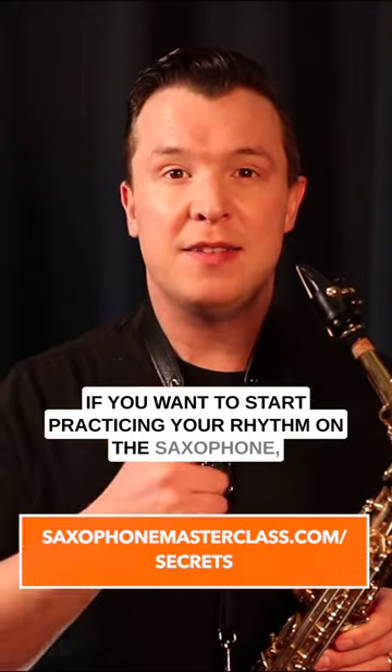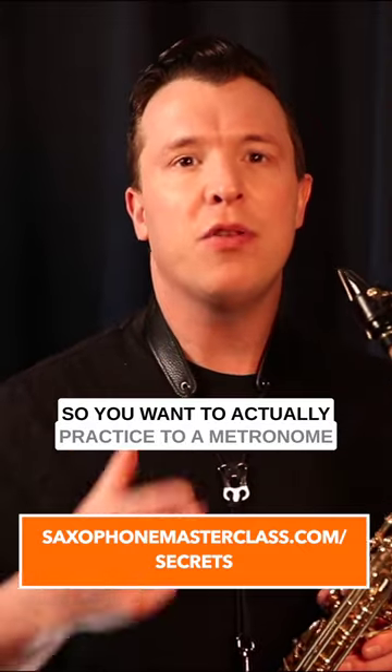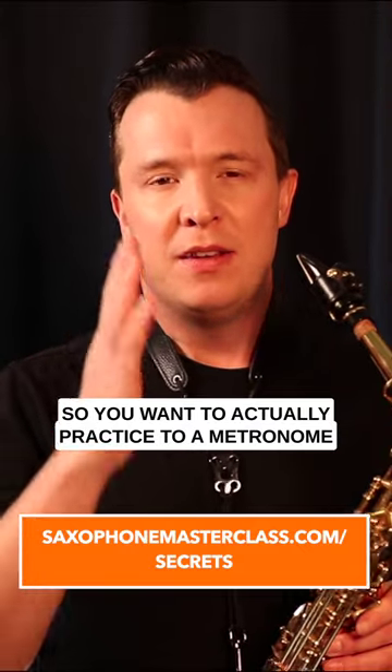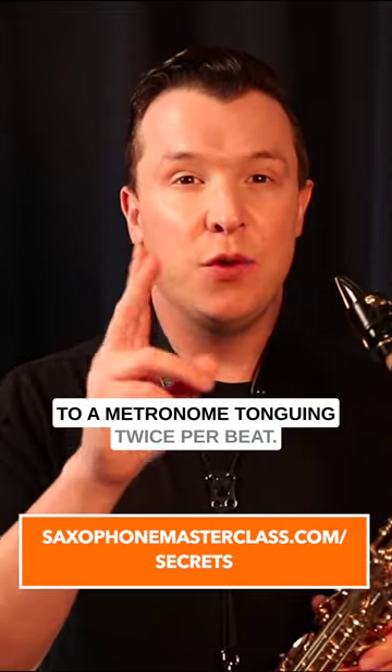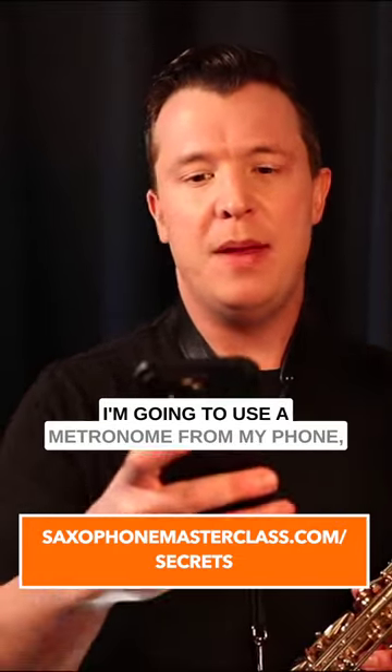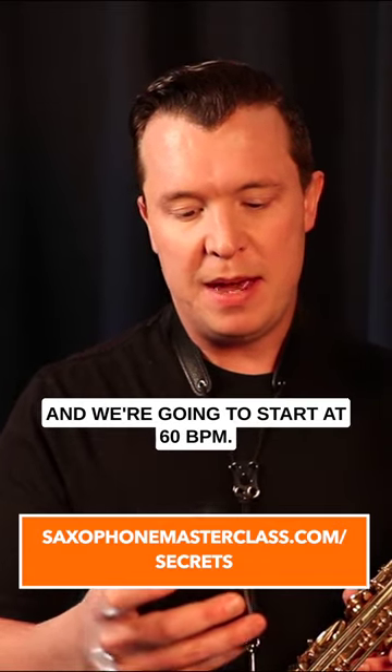If you want to start practicing your rhythm on the saxophone, it all has to do with how you tongue the reed. You want to practice to a metronome tonguing every beat, and also practice tonguing twice a beat. We're going to use a metronome from my phone and start at 60 BPM — that's one beat per second.